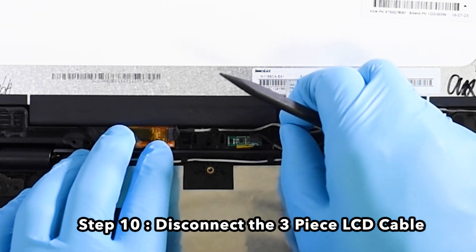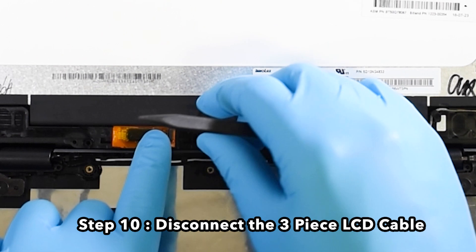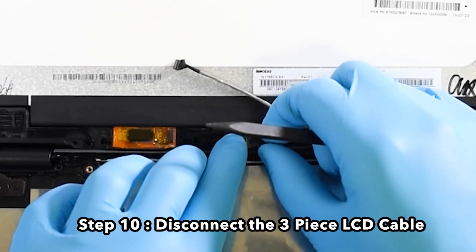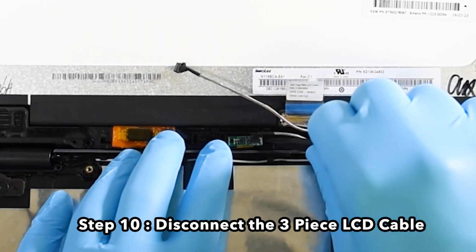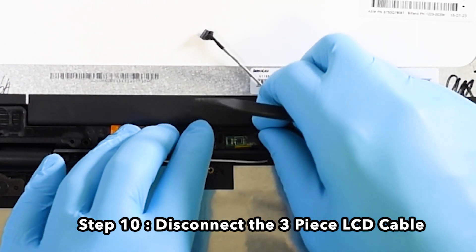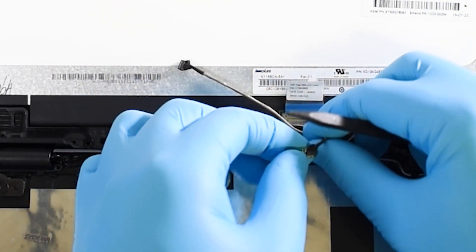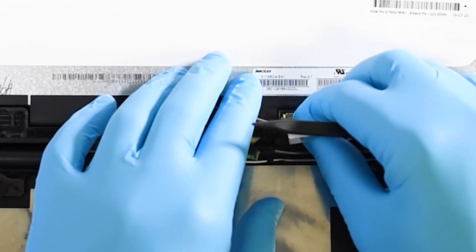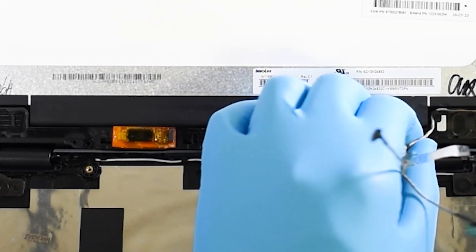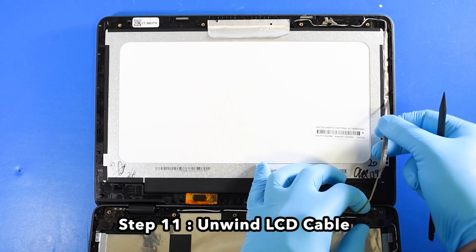Step 10: Disconnect the three-piece LCD cable. Step 11: Unwind the LCD cable.